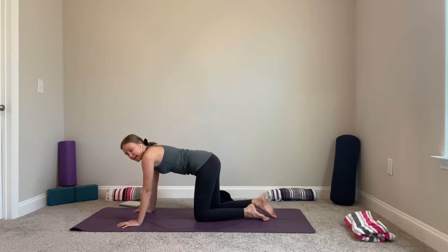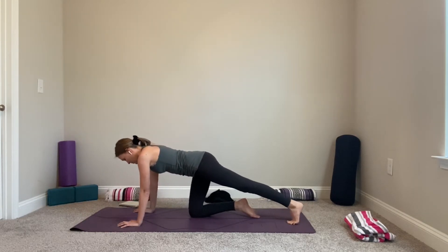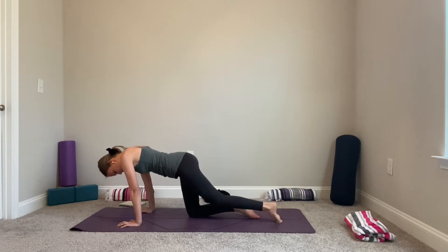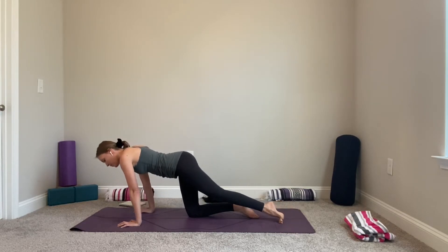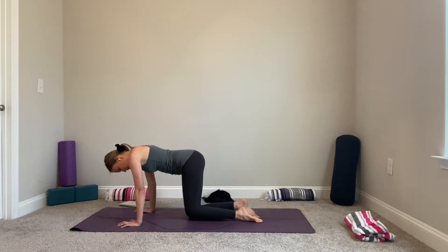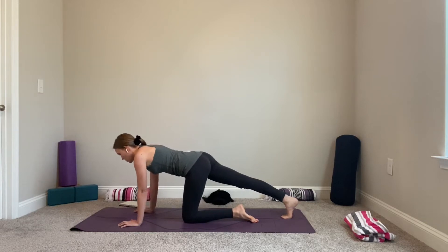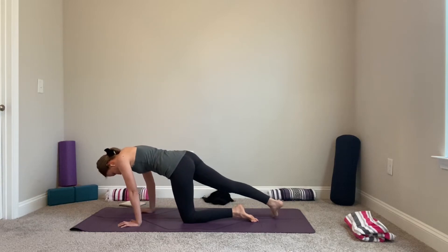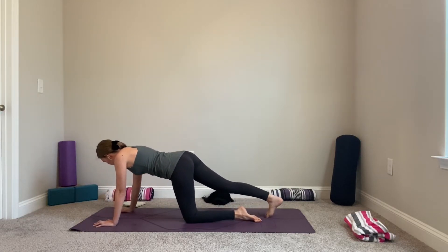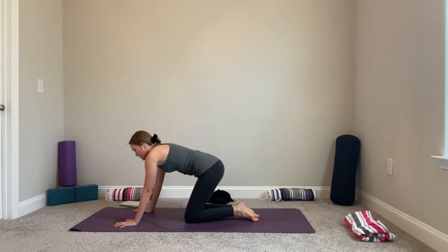In tabletop, extend your left leg long and start to rock back and forth. Start to roll your ankle — any cracking is welcomed here.